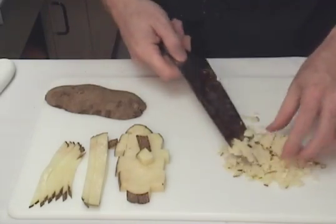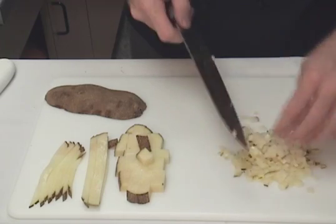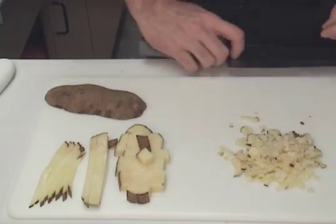Not often will you have the need for a small cut potato, but again, this is the practice. You'll cut tomatoes, peppers, and things like that to make a nice small edible garnish to add to your plates.